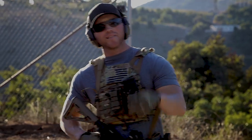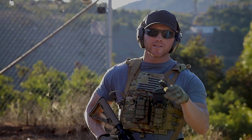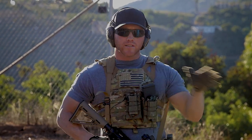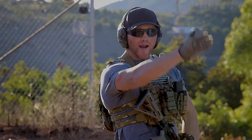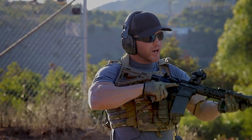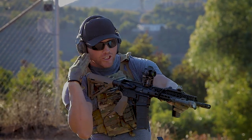Welcome back to the channel. Today we're going to be discussing shoulder transitions with a rifle. First, let's talk about why you would conduct a shoulder transition. If I am a right-handed shooter on the right side of a barricade, when I peer out I'm minimally exposing myself — just barely are you seeing my shoulder.